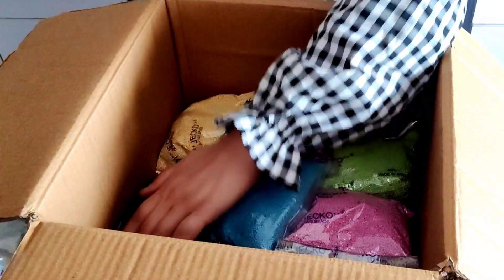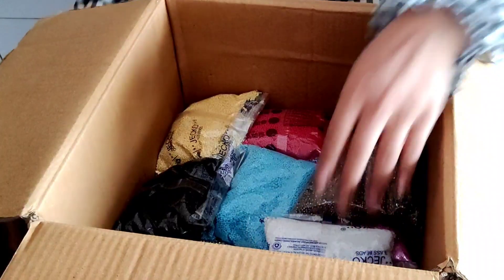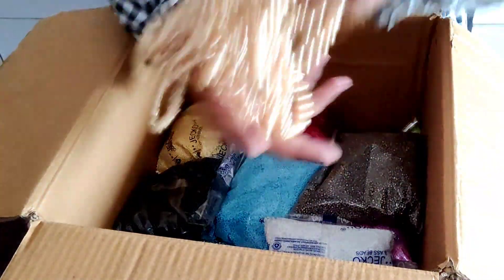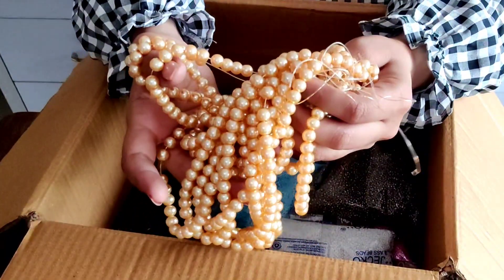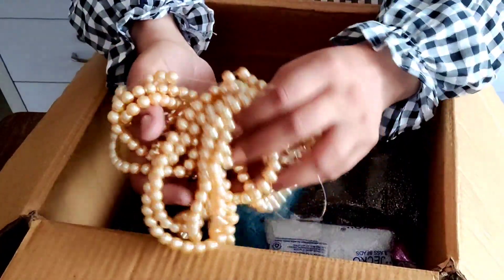This is copper color glass — it is 8mm and you can see it is very good quality.